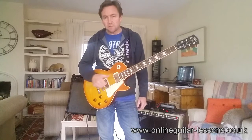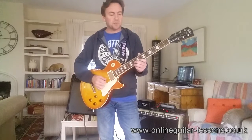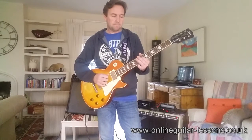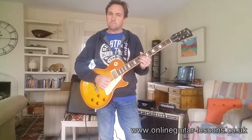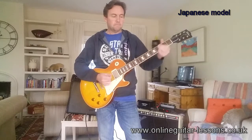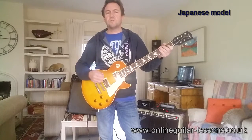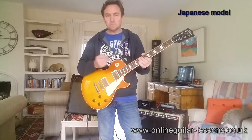This is the bridge pickup and it's just a C pentatonic. Same again but on both pickups together, so I've got all of the tone and volume controls on full. And now on to the next pickups.